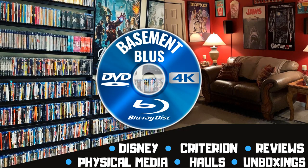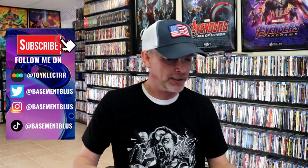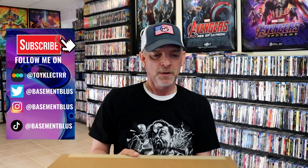Hey, Tony here, taking an unboxing from Scream Factory, so stick around. I've received my order from Scream Factory. This right here is for the Child's Play 4K editions for the remainder of the Child's Play films. I've got this big old box wrapped pretty nicely, so I'm going to go ahead and unbox this and we'll take a look at what I've received.